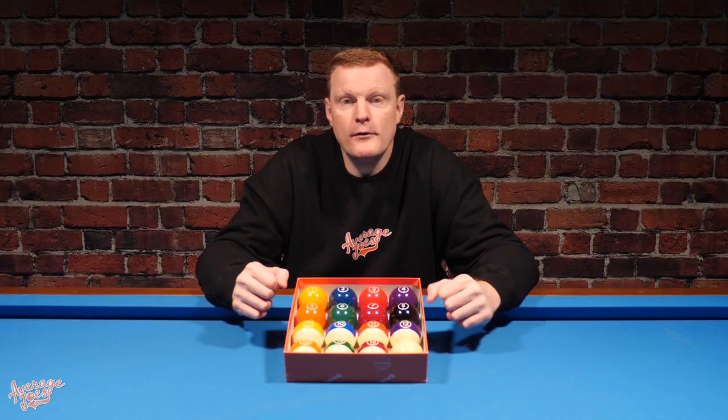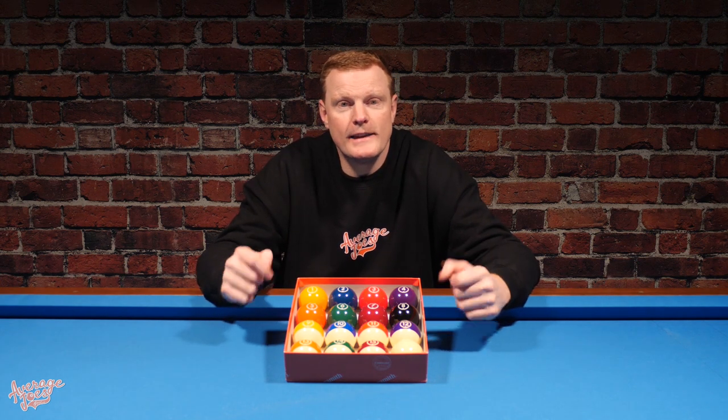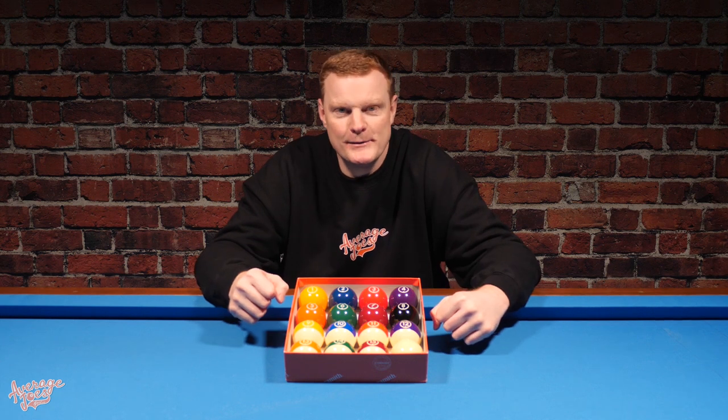As long as you're a casual pool player not playing three, four, or five hours a day, this should be a suitable set and should last a decent amount of time. So now we know what these are made of and what they look like — time to get them on the table and check them for size and weight.